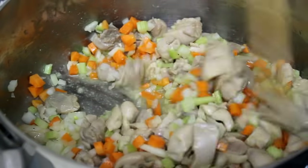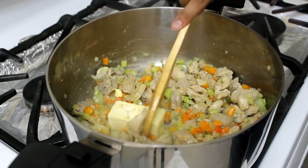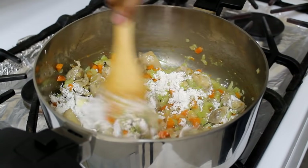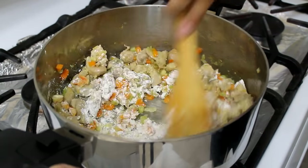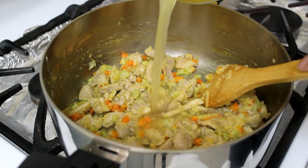After that I'm going to add some butter and allow it to melt. Once the butter has melted, I'm going to stir in some all-purpose flour and cook that, stirring occasionally, for one minute to get rid of the floury taste.